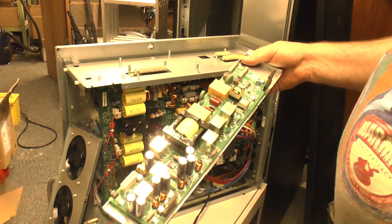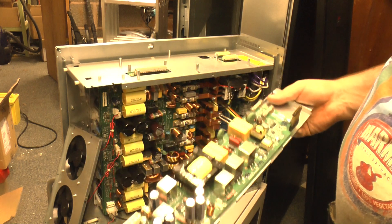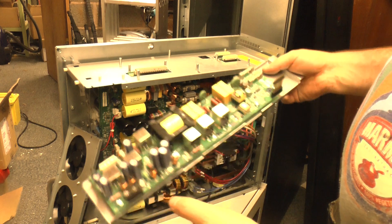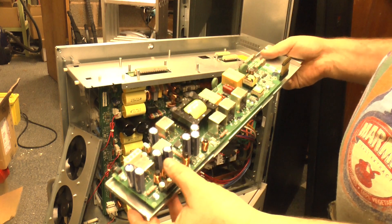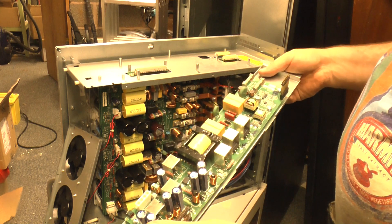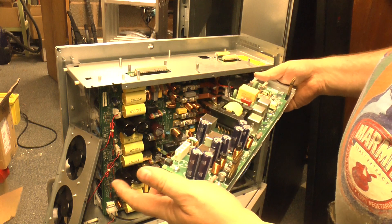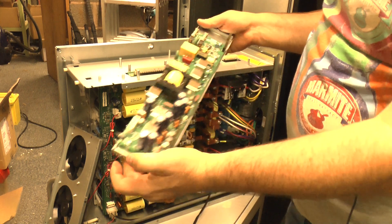Unfortunately, there are no instructions online for actually starting up a VT. The Symmetra range, the Symmetra RM, which is a similar display — there's an on-off switch on the front of that. The other ones have different mechanisms, but there's no instructions for the VT. I suspect you push that button there.